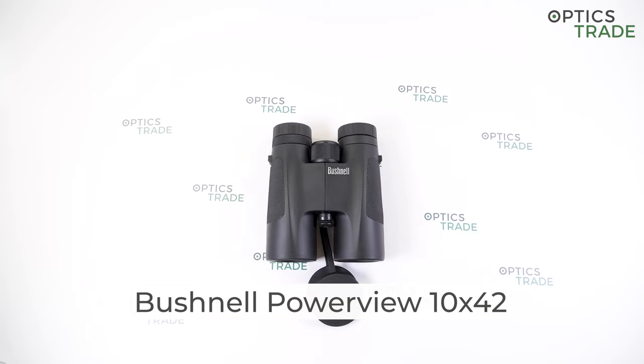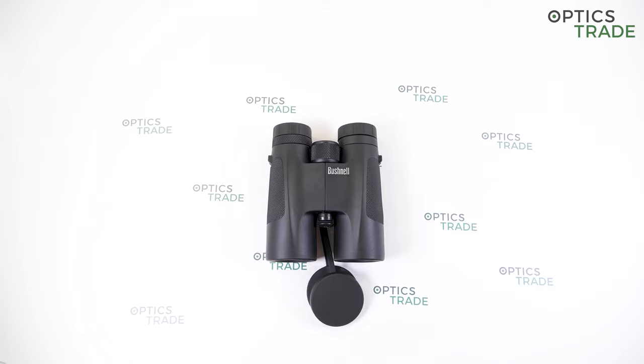Hello and welcome to the Optics Trade YouTube channel. Today I will talk about the Bushnell PowerView 10x42 binoculars.